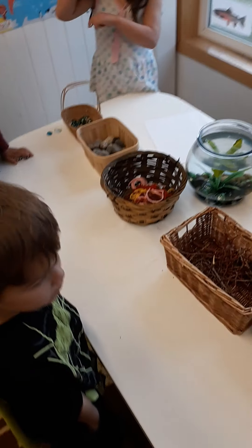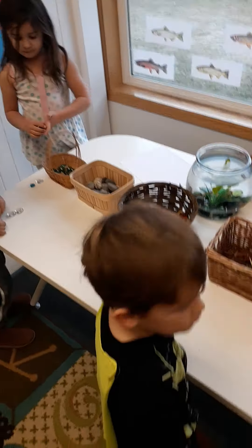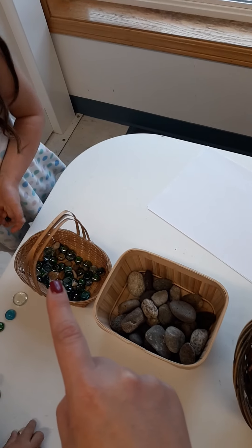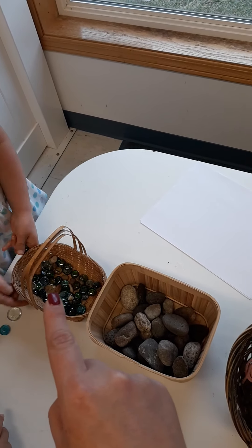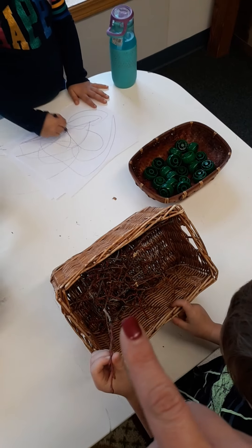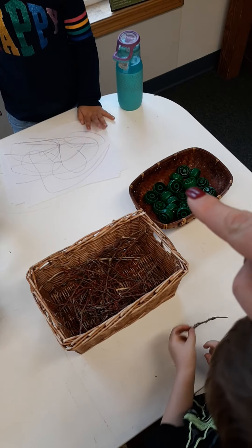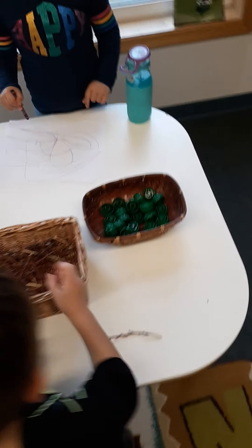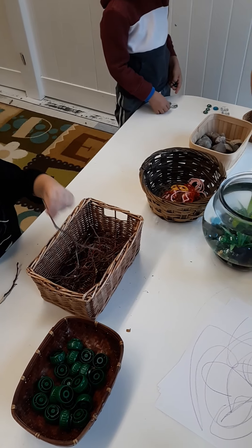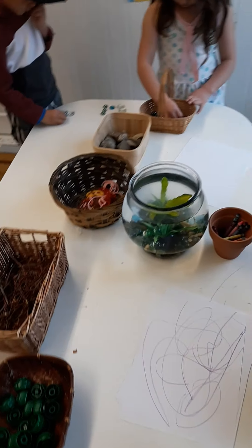This is my Montana fish species center. Over here I have some fish, aquarium rocks, rocks from outside, string for some soft material, and some sticks from outside. Over here I have some recycled lids. On this side I'm having them build or create with loose materials.